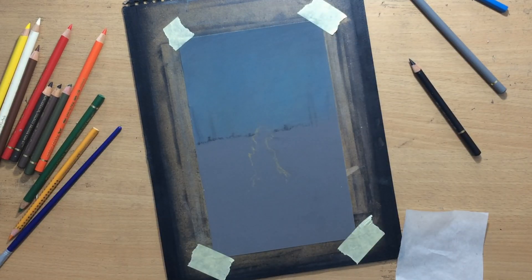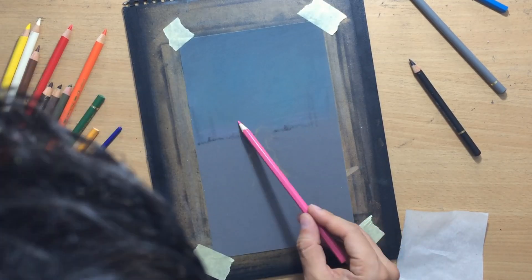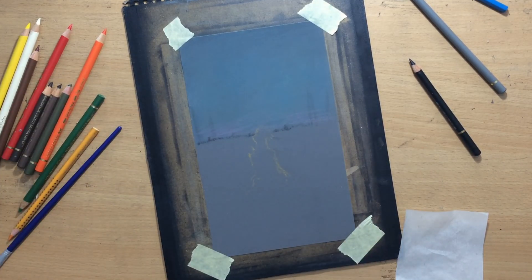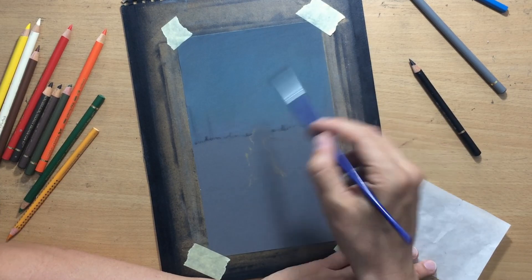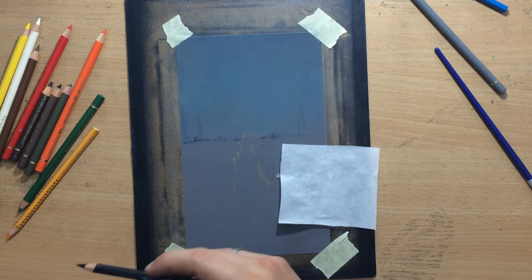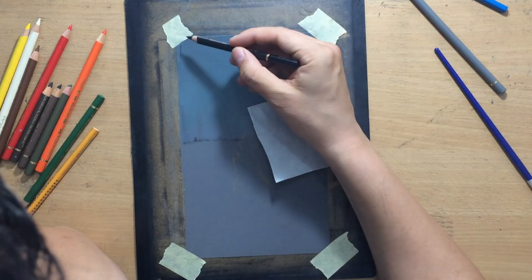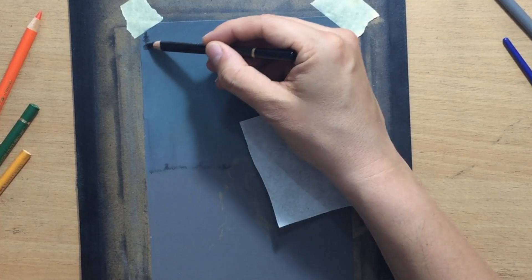That darker tone required a bit more blending with a brush, and brushes are pretty good for smooth blending on this surface. I also added a touch of some pinkish color at the bottom near the horizon to achieve a nice gradient in color.